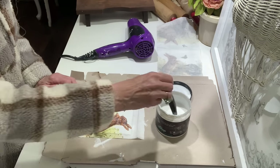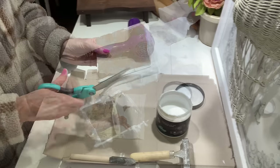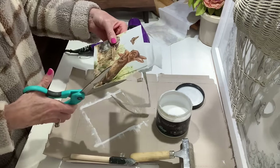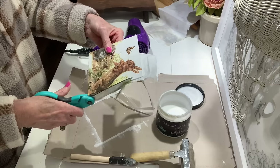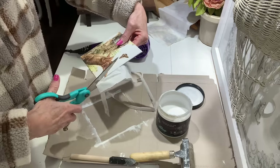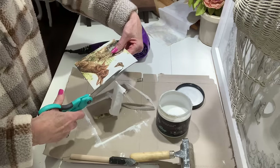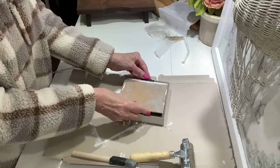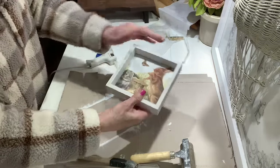Once everything is dry I'm going to take some scissors and go around and cut off the excess napkin. You can also use sandpaper — just whatever method is easiest for you. Once I get it trimmed down really well I'm going to put it back in the frame and now we've got a beautiful piece we can set out and display for spring, and really you can leave this out all year long.